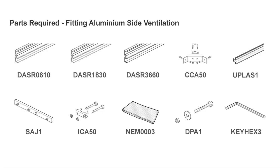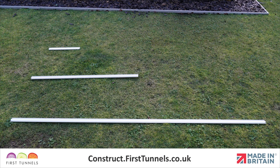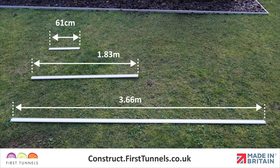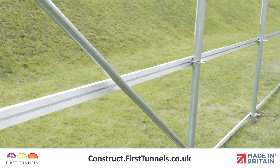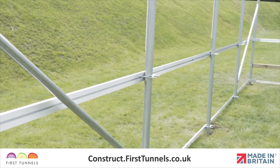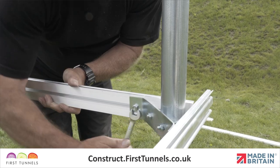Here are the parts you'll need. The aluminium side rail is made up of lengths of aluminium rail, which are 61cm, 1.83m and 3.66m. The side rail fixes to the outside of the framework with the T-slot internally facing. It is attached to the framework using intermediate clamps and corner clamps.